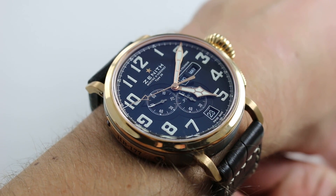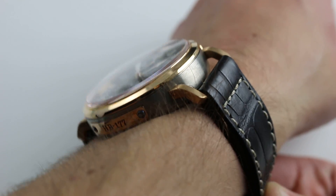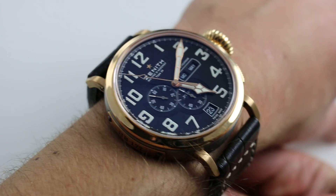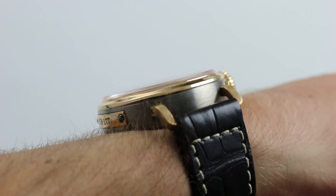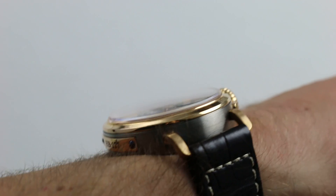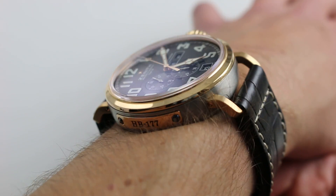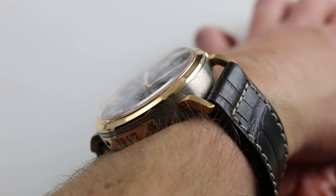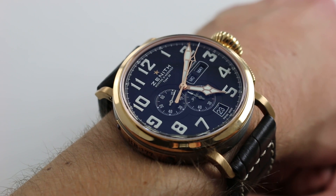You can see this Montre d'Aéronef annual calendar high-beat chronograph in rose gold and titanium on our website. Subscribe to our YouTube channel if you enjoy these videos, and please click on the card in the upper right-hand corner of the screen at any time during this video to see our full sales listing for this watch with additional accessories included in the sale, high-resolution images for your desktop, and naturally complete pricing details for this two-tone annual calendar.